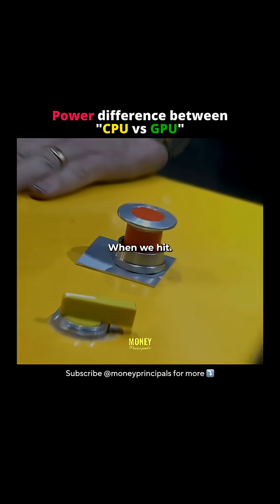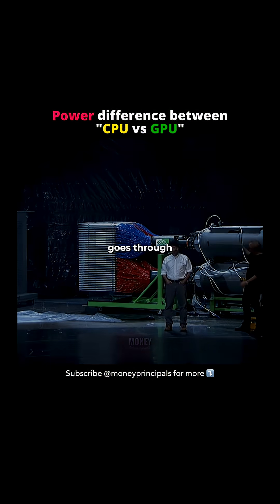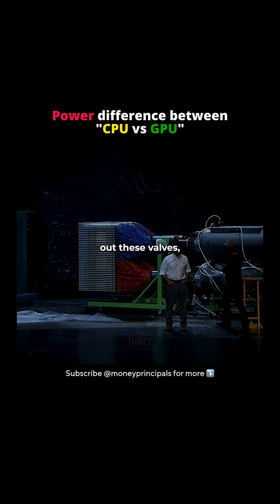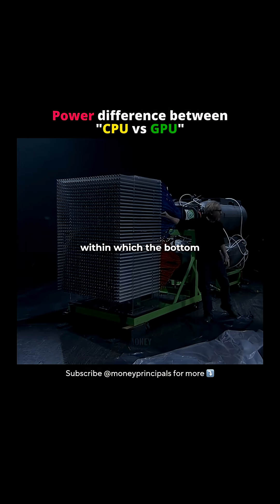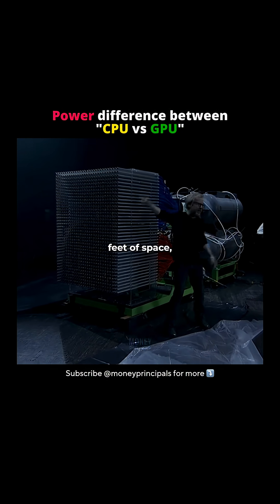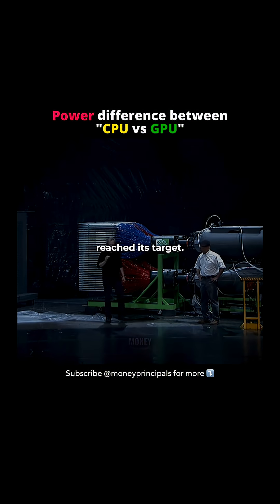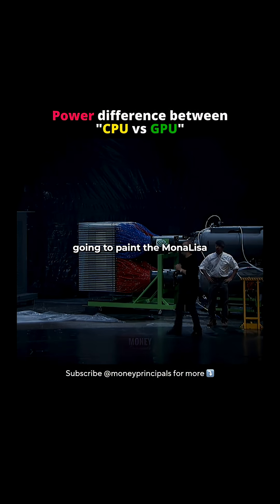When we hit this trigger, 2,100 gallons of air goes through these accumulators, out these valves, into all 1,100 of these tubes. Each of those paintballs will fly across 7 feet of space and in 80 milliseconds reach its target. When it's all said and done, it's gonna paint the Mona Lisa.